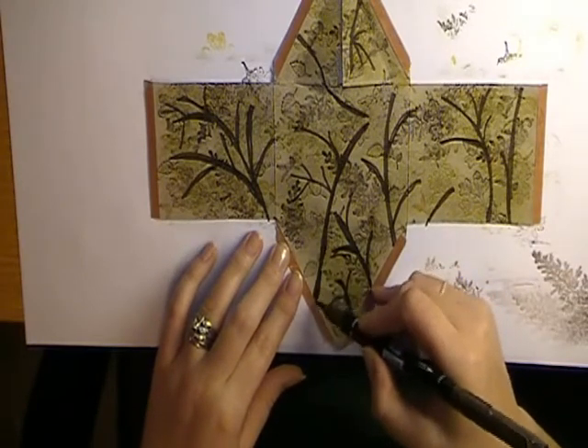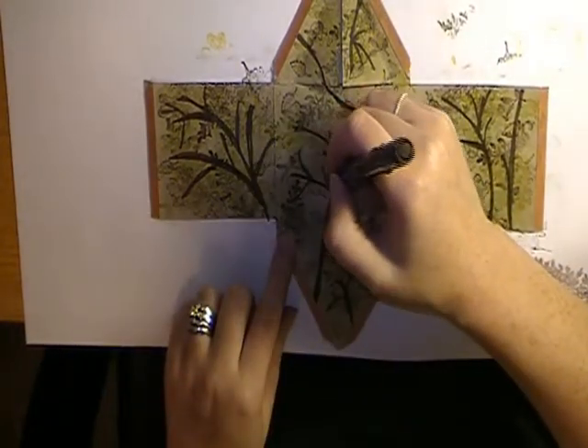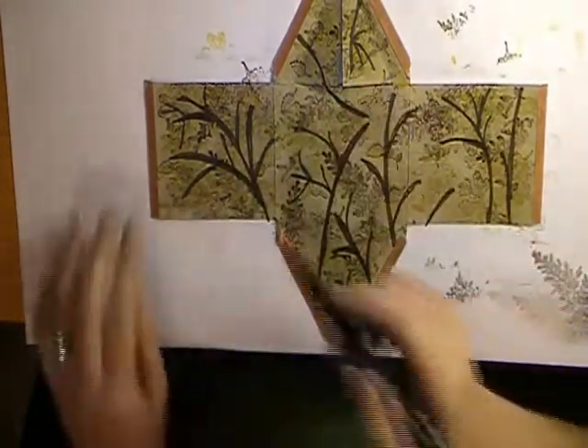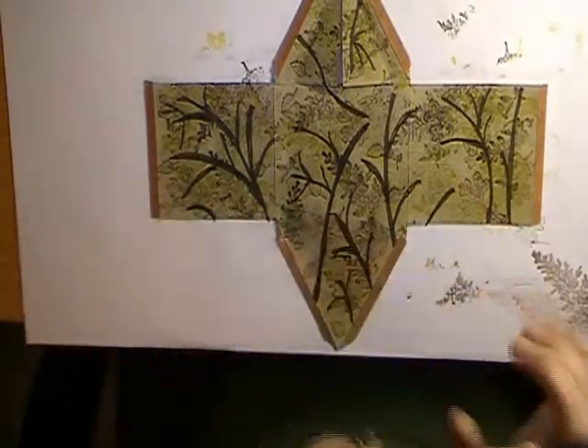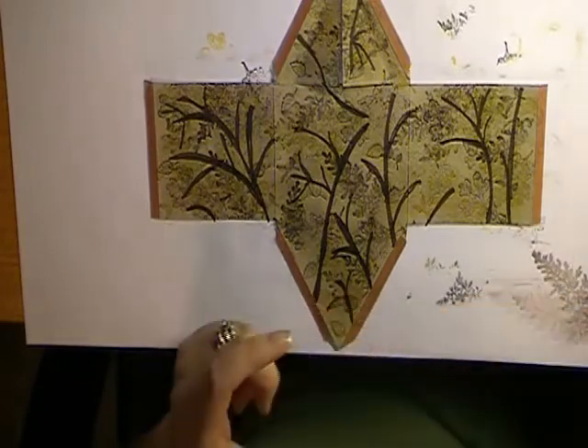Take as little or as much time as you need. Get it looking the way you want — it might take some practice. You might want to draw it on with a few pencil lines first, then go over it until you're comfortable drawing freehand.